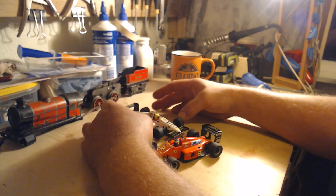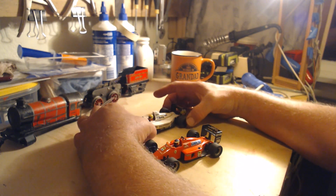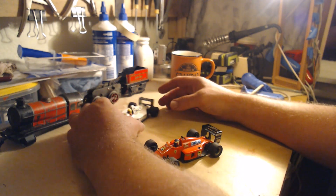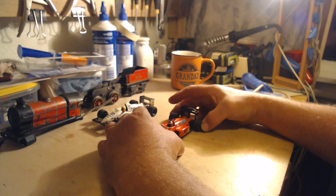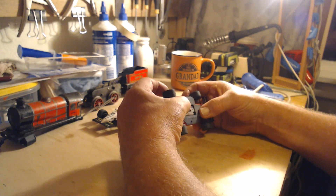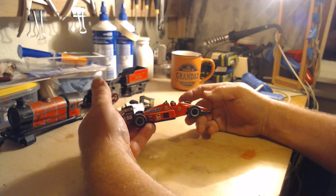This era of Formula 1, before the cars got narrower, had nice wide slick tires and they just slide around and go quickly — very controllable and great for racing. The Ferrari livery wasn't really correct, so I've messed around with it a bit and made it a little more like the original.